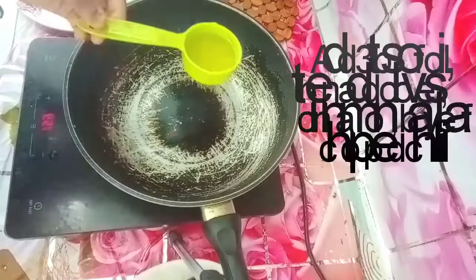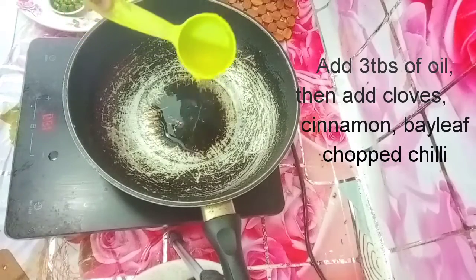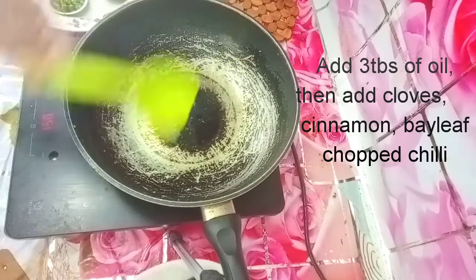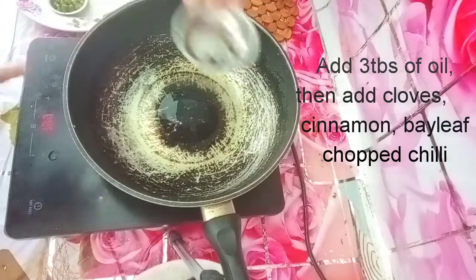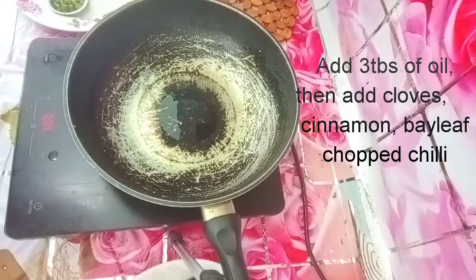Cooked rice. First, put a pan on the stove. Add 3 tbsp of oil. Put a little heat on the pan.